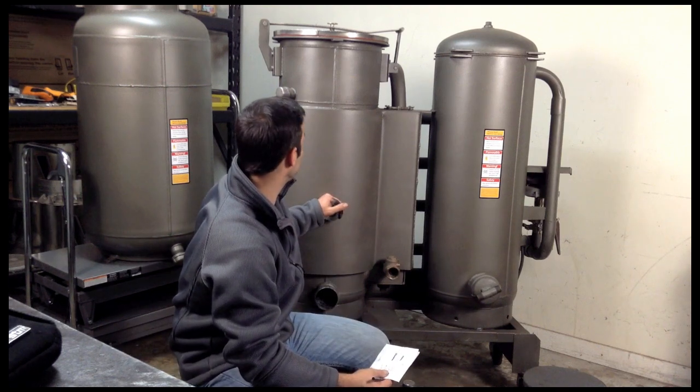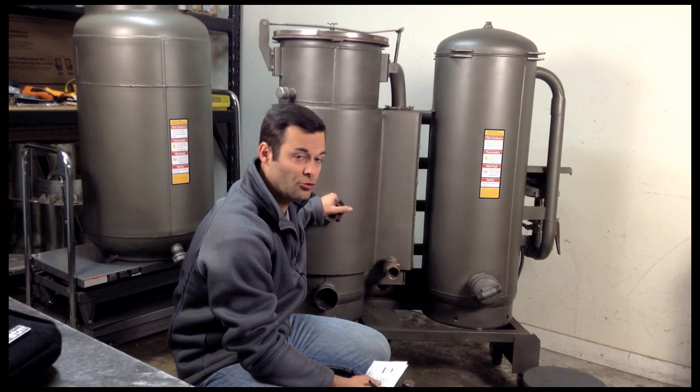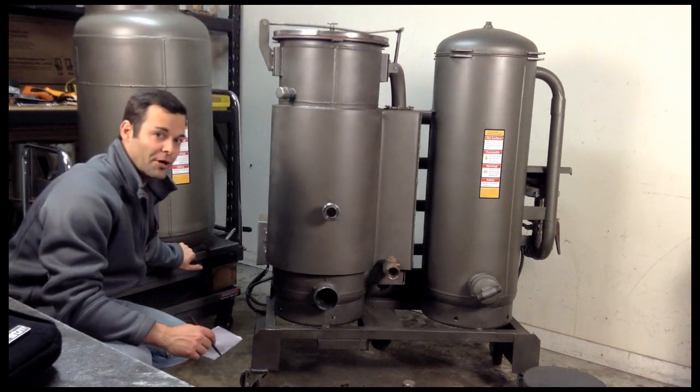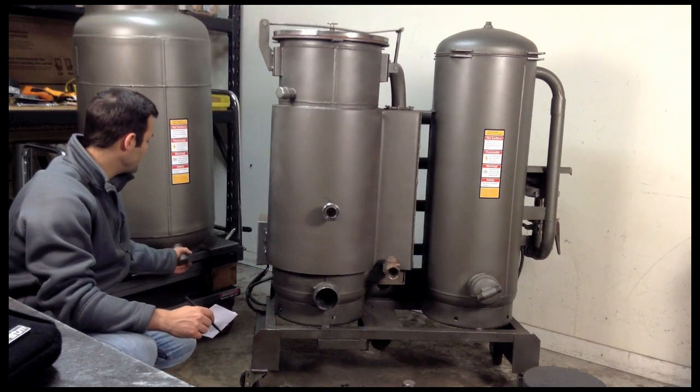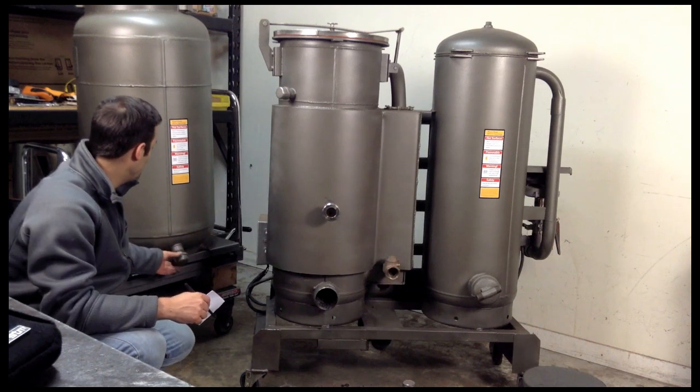And that's really the maintenance on this — there's not a lot of maintenance, it's very easy. If you can do those things, you'll be great. If you do step up and build yourself a moderator hopper, you will get quite a bit of condensation there, so definitely drain this daily. This and the cooler are the priority.